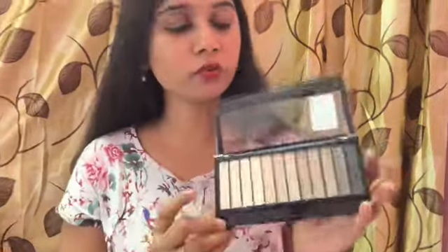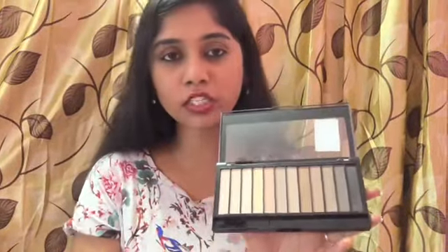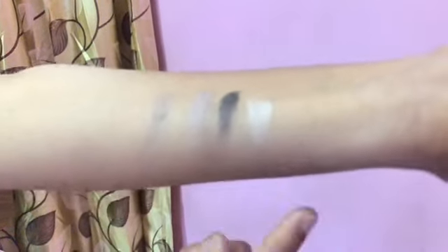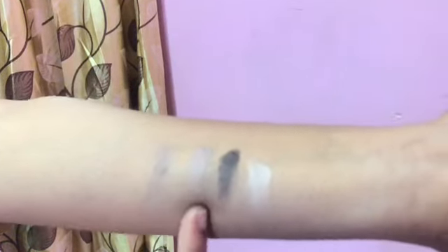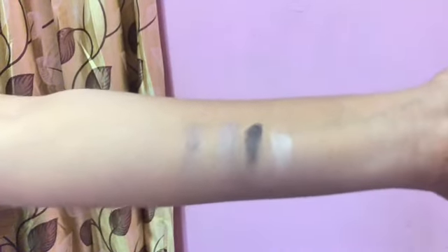I'm going to swatch it for you guys. The lighting may not be doing full justice but yes the palette is definitely a good one. I've taken four shades to swatch — a lighter shade, the smoky black one, a lighter chocolate color, and a darker shade.